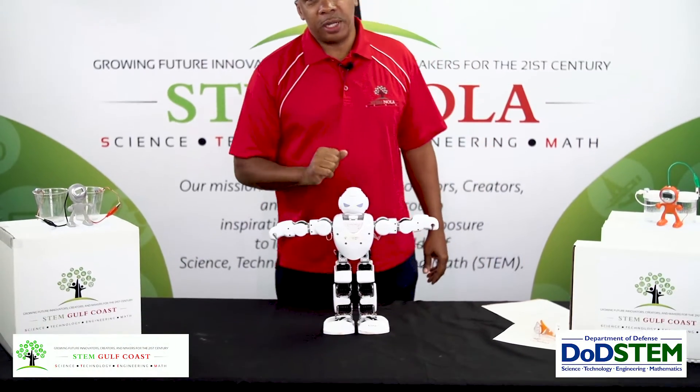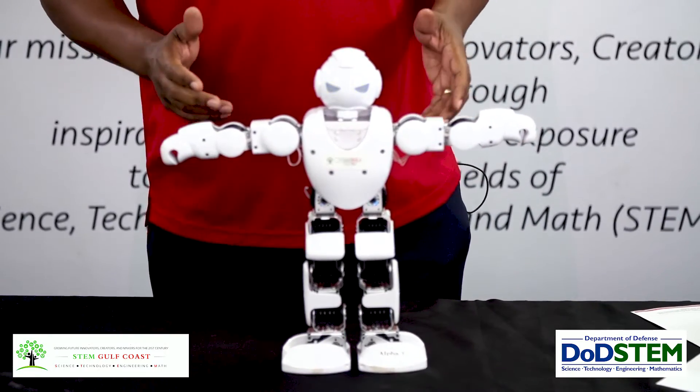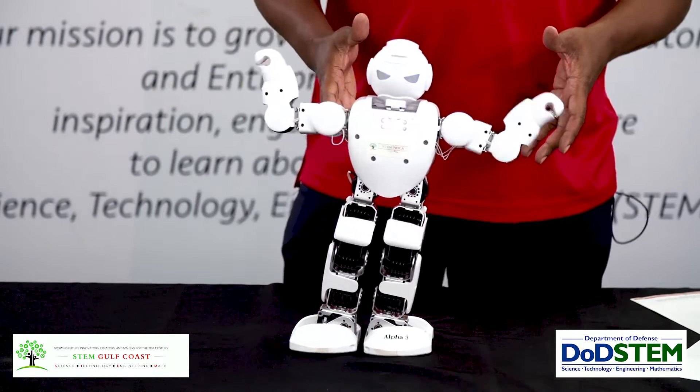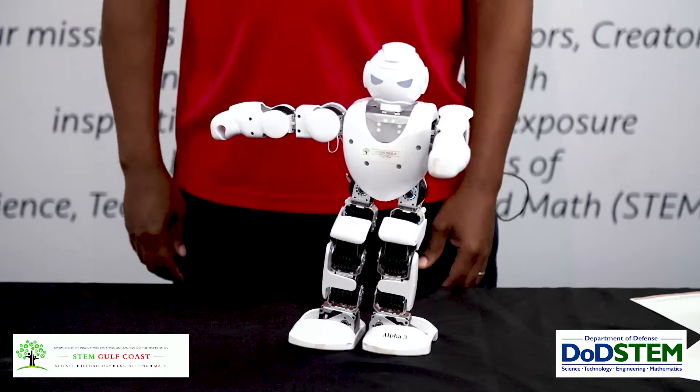This is Alpha. Alpha is a humanoid. A humanoid is a robot that tries to behave like a human. Right now, people are building life-size robots like this to do the work that we would no longer do in the future.